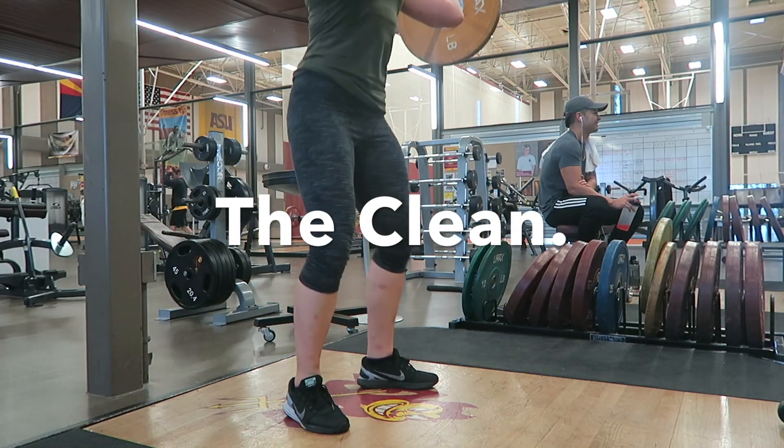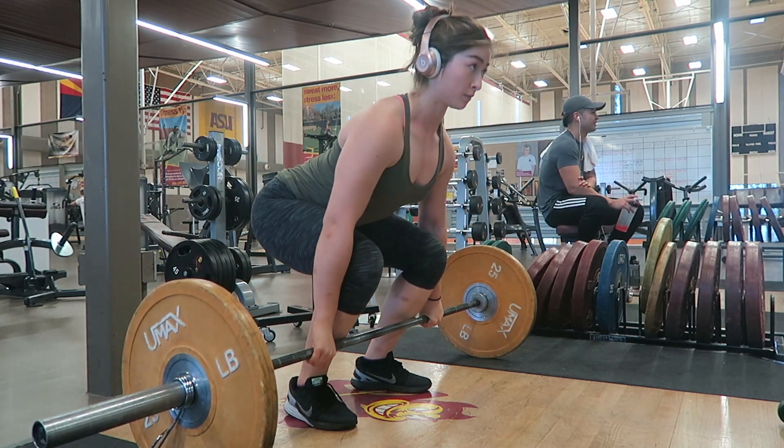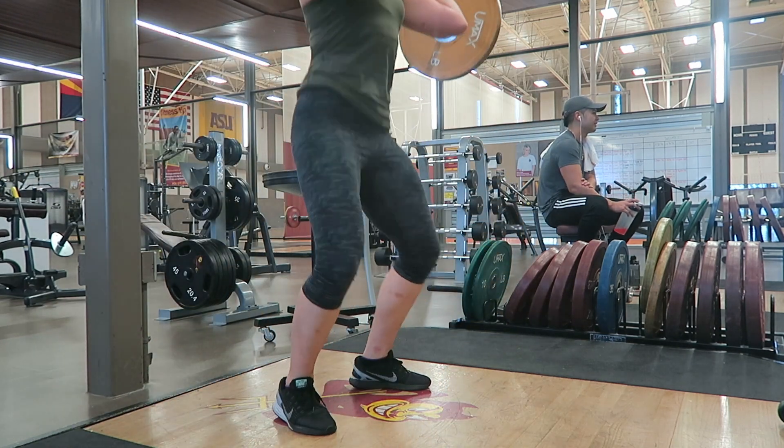So without further ado, let's get started. This is the move that I'm discussing today. The guidelines that I mentioned in this video can be used for power cleans and full cleans.